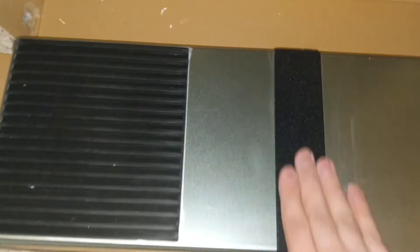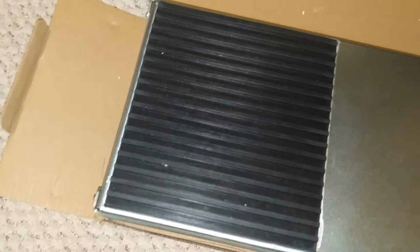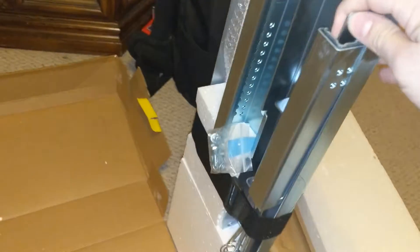We got it open. First thing you get is some styrofoam — this thing even comes in handy if you put it on steps or something. So this is what you get: there's a velcro piece here, rubber, and a non-slip surface. Let's see what else comes with it — everything looks intact as one piece.